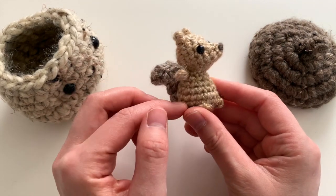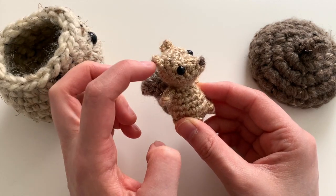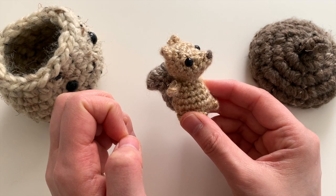He's got tiny little arms and legs, a tail, and the ears are actually crocheted directly onto the head to minimize sewing.